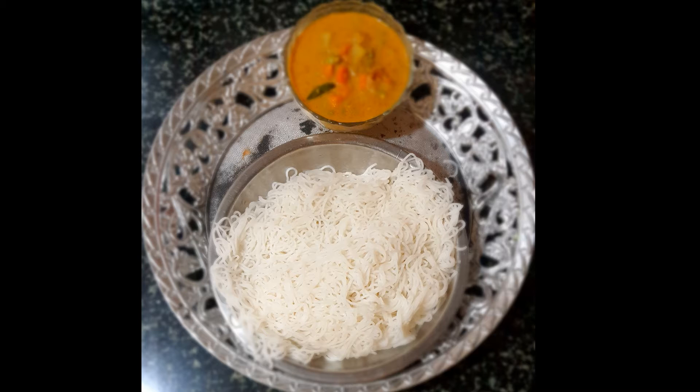For steaming, I have taken a wide bowl and added around two to three cups of water to it. On that I have kept the colander. You can prepare this with minimal effort. I sprinkle some oil on the colander and allow it to get heated. Meanwhile, we will take a portion of the dough.